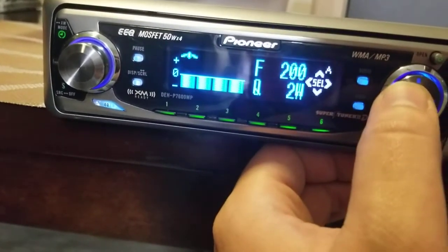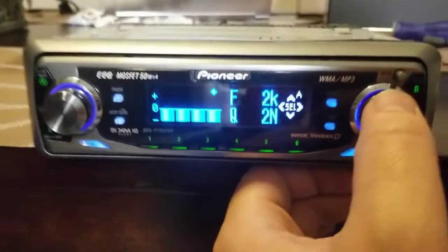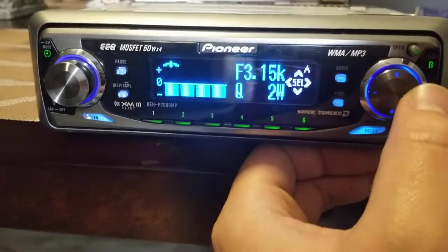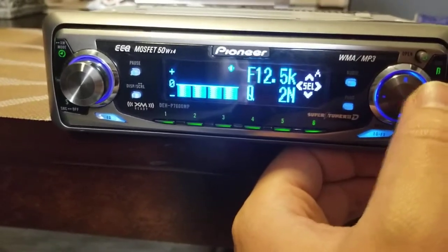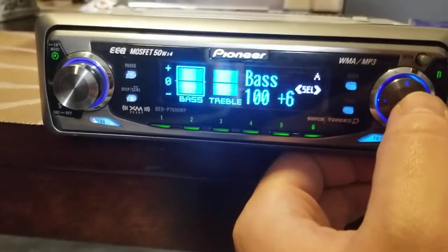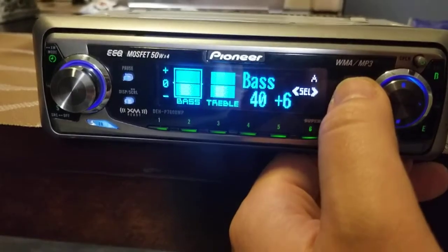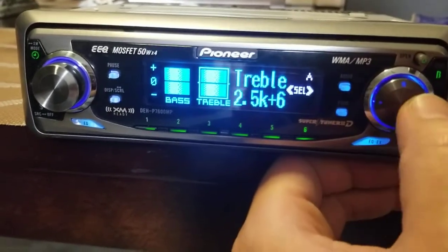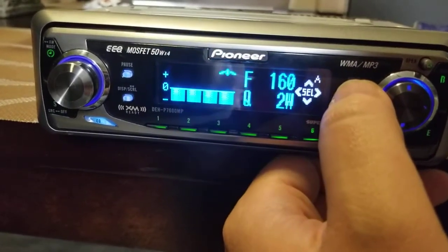Push it again and it takes me to the mid band — I can adjust either 200, 500, 1K, or 2K, and again the width of the band. Push one more time and here's the high band: I can adjust from 3.15K, 8K, 10K, to 12.5K, and you can also adjust the width of that band. Push it again — the bass frequency, I guess it's a bass boost maybe; I'll have to read the manual, but it says it's at plus six. It's probably because in the regular equalizer setting it's all the way up. Treble is also at plus six; I can adjust it up or down, or to a different frequency.